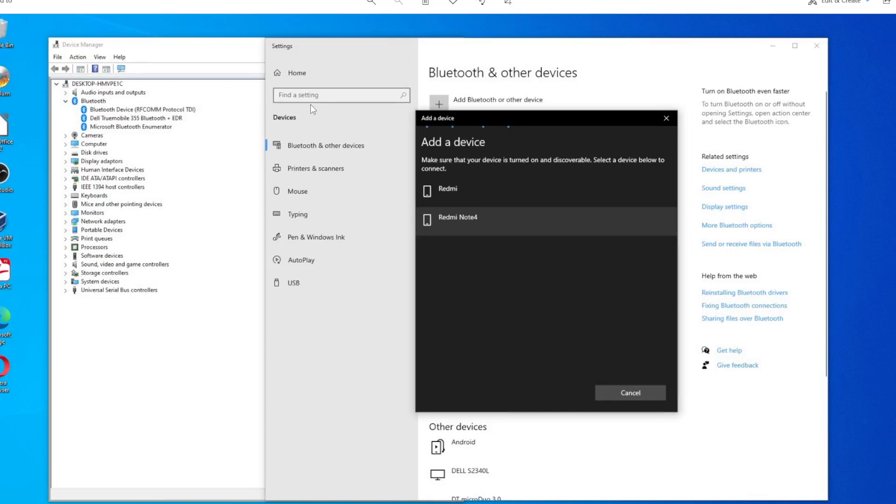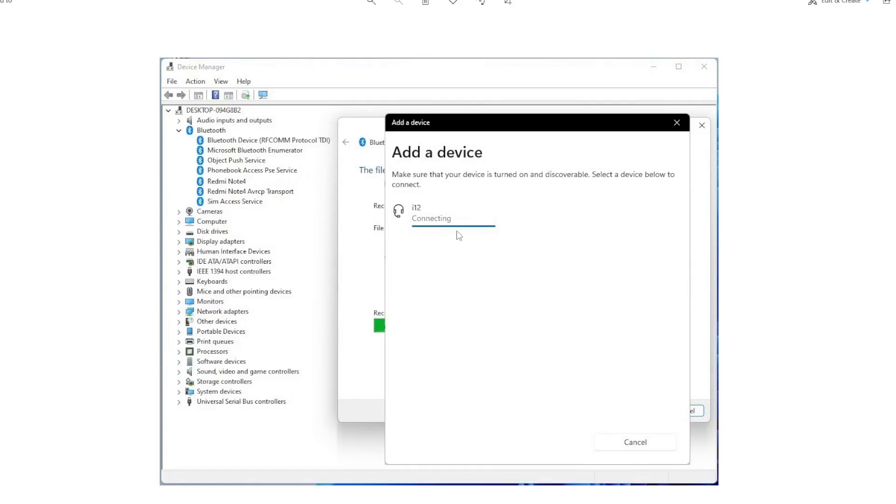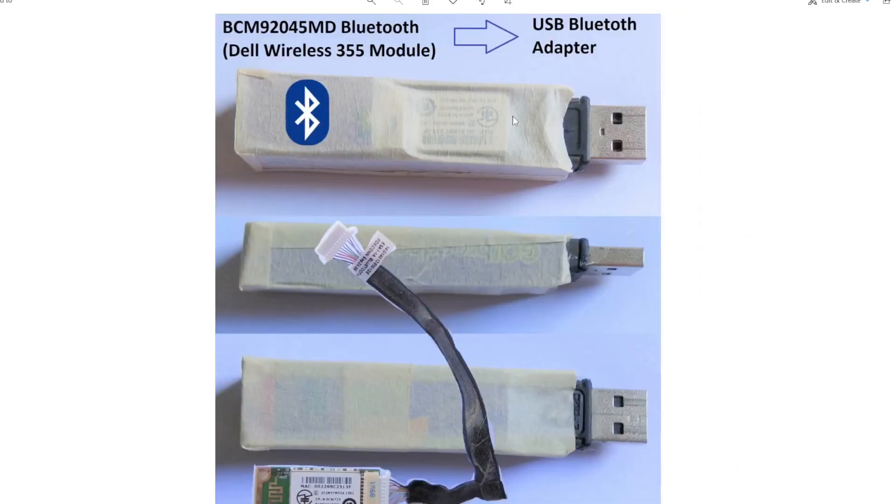I wanted to test whether it really works. I connected it to my Redmi Note 4 phone, sent a pairing code, accepted it, and the Redmi Note 4 was paired. Then I connected another device — an i12 headset — and it paired successfully too. Checking the Bluetooth icon, I can open settings and all functions are there including Send and Receive. I even tested sending a file from phone to computer and received it successfully. This Bluetooth adapter works well on both Windows 10 and Windows 11.